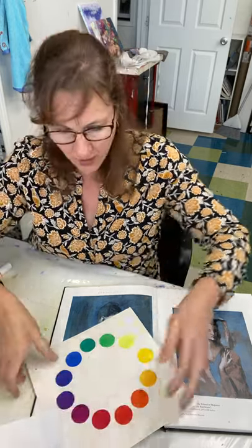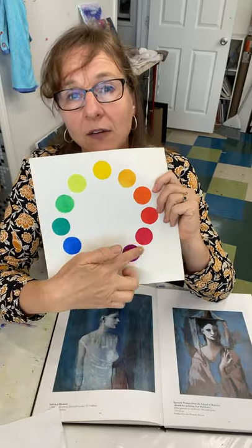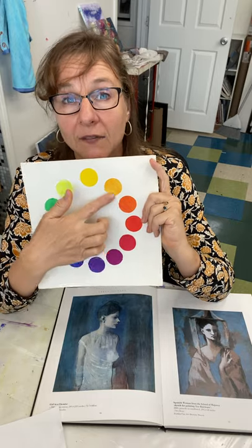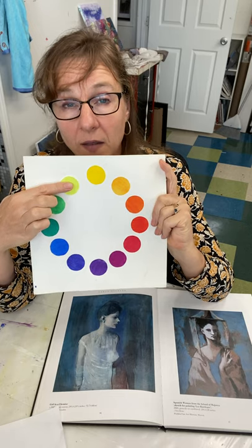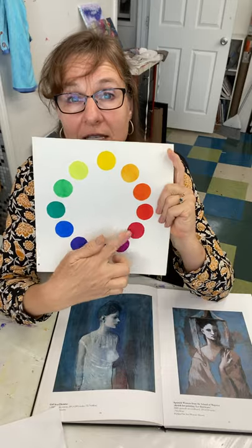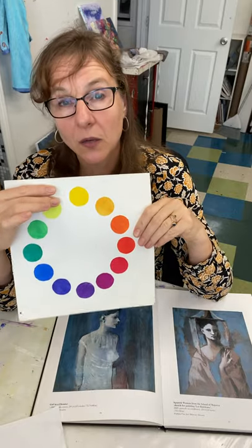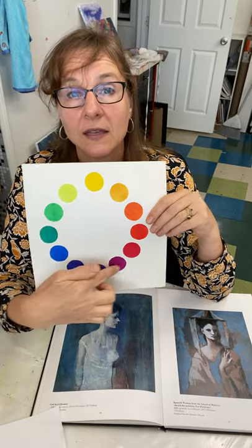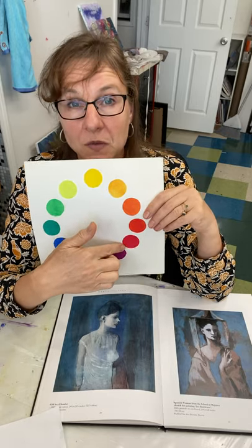All colors in their pure form have a value. Colors on this end of the color wheel have much darker values than those at the other end. If we took a black-and-white photograph, some might be twos on a scale of one to ten, some might be fives or sixes, and down here we might have eights or nines. Some colors are hard to get up to darker values — and we remember that red becomes pink when you add white, so it loses its identity.